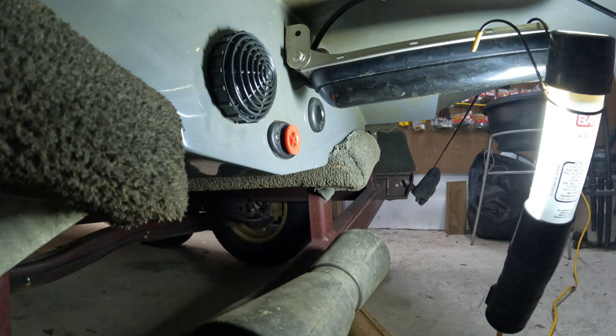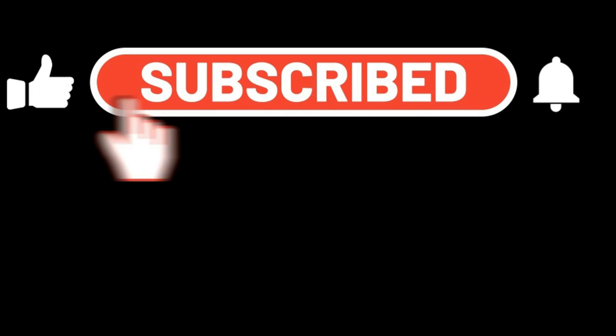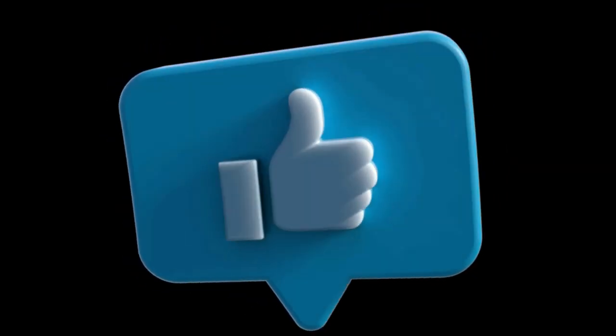Hope you enjoyed the video. Please subscribe to our channel, press the notification bell so you get notified when we have new videos coming out, hit the like button, leave your comments below, and be sure to smash that like button. Thank you, have a great day!